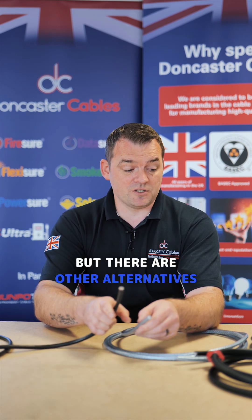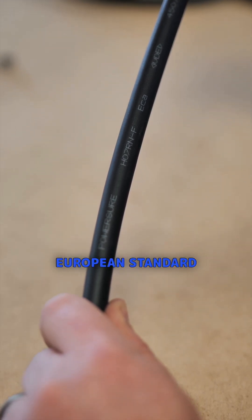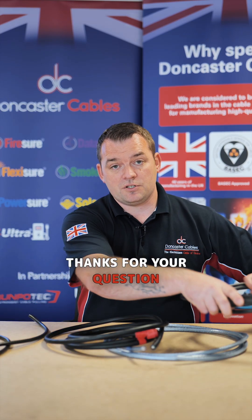There are other alternatives to SY. We've got HO7R&F, which is an industrial rubber to a British-European standard. And we've also got tough sheath, which is another alternative, which we've covered in another video too. Thanks for your question.